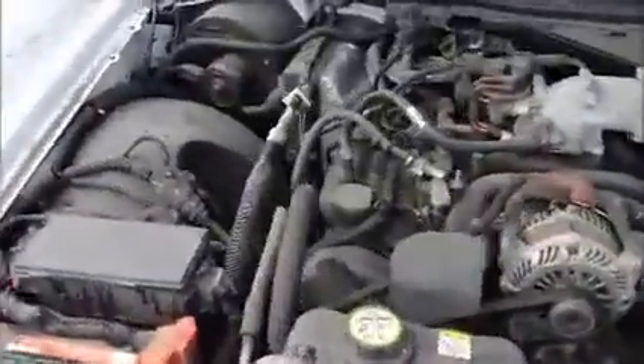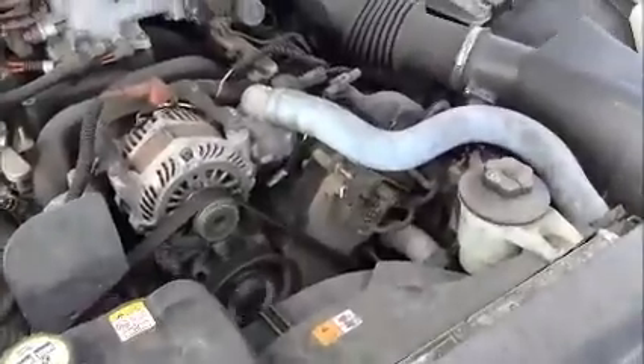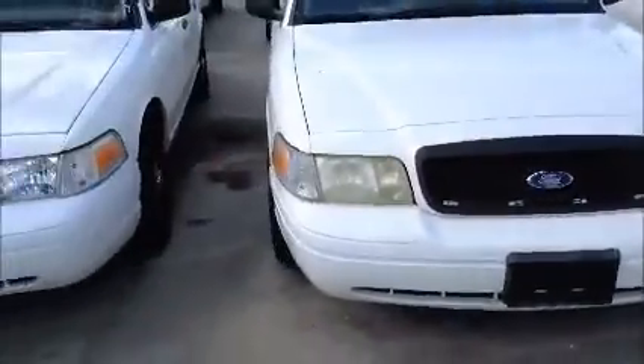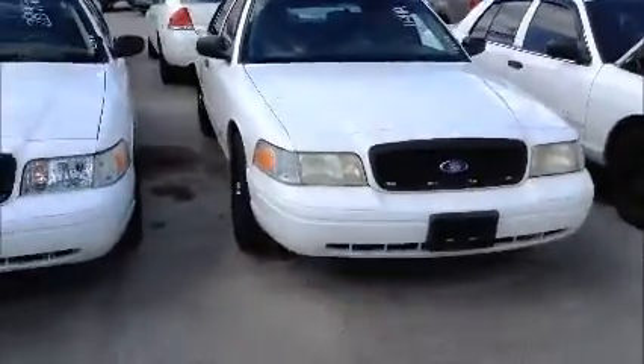This is a Crown Victoria. As you can see, it starts up. We're going to roll this Crown Vic forward for you.